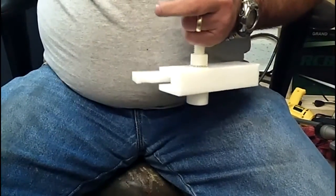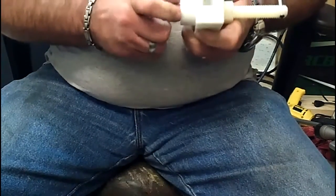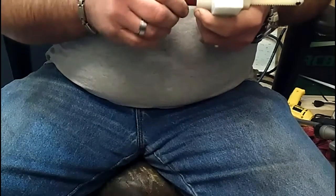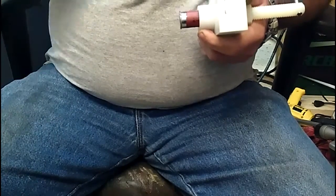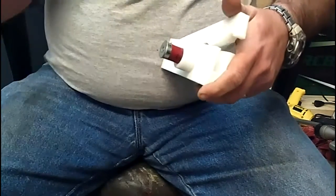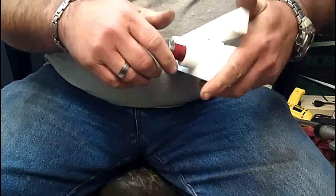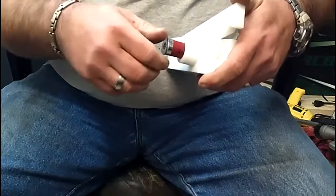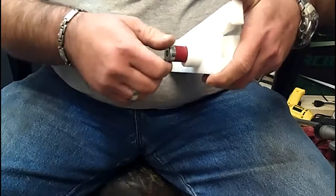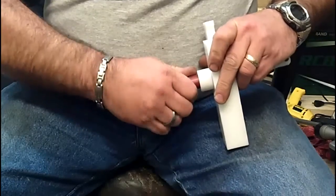When this is working right and adjusted right, you can empty shells quickly, one after another — easy. These tips are kind of flared. By the way, these are Federal target loads — got them because they're the cheapest thing out there, and that's the point of making a waxer: to make slug-like ammunition as cheap as possible. Seven and a half shot, one and an eighth ounce.